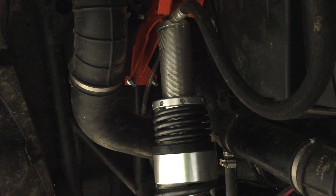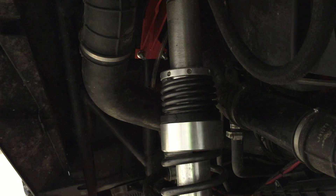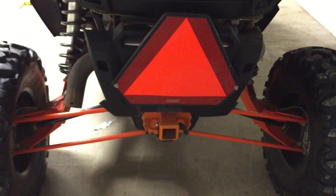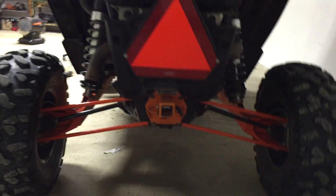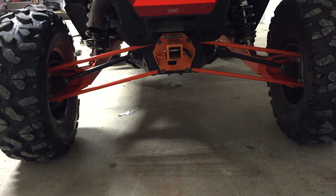You take the shock out completely — two bolts, 18 millimeter — and then loosen the threads. I had seven inches of preload and I'm now down to about five or five and a half. Seems to ride okay. I've only ridden it on the street. The back is set pretty level across now.